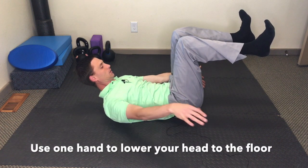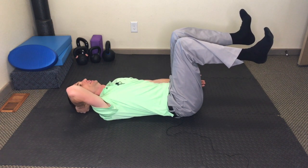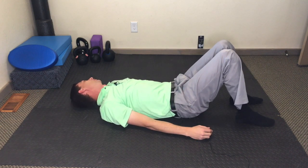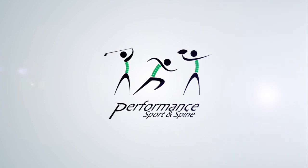Breathing in and out. After that minute, bring one hand up, keep everything tight. With your hand, lower your head down, lower the legs and the spine, and rock your head back and forth somewhere in the middle of the head.